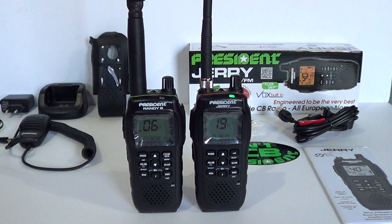President names all their radios after previous US Presidents. I'm thinking this is possibly named after Gerald R. Ford, who was US President from 1974 to 1977. Gerald or Jerry Ford was spelt with a G but this one's got a J, so something may have been lost in translation. Moving on - you could hear it receiving some local stations, one about ten miles away and one about five, just on the small rubber duck. Both radios come with the same small rubber duck antenna; please ignore the larger tactical antenna on the Randy 3 as that's an option.